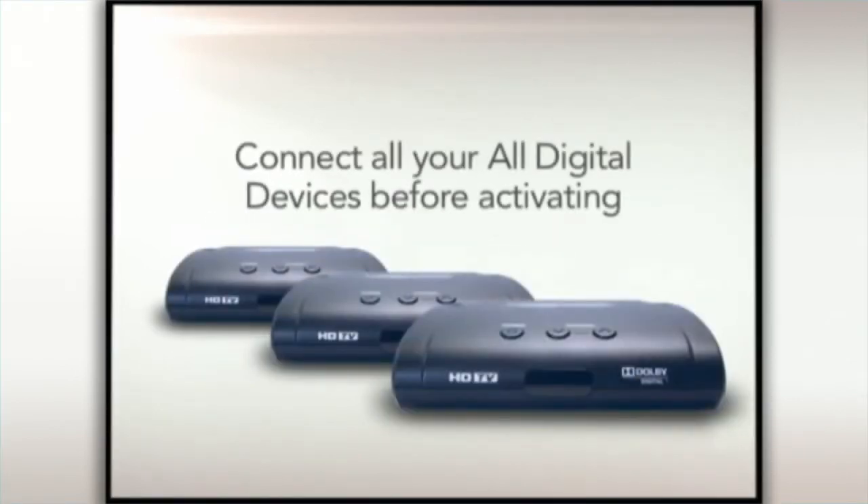If you're connecting more than one all-digital device, connect all of the all-digital devices before moving to the activation setup.